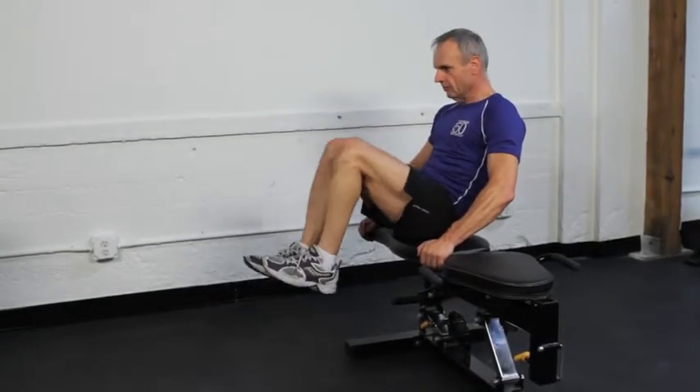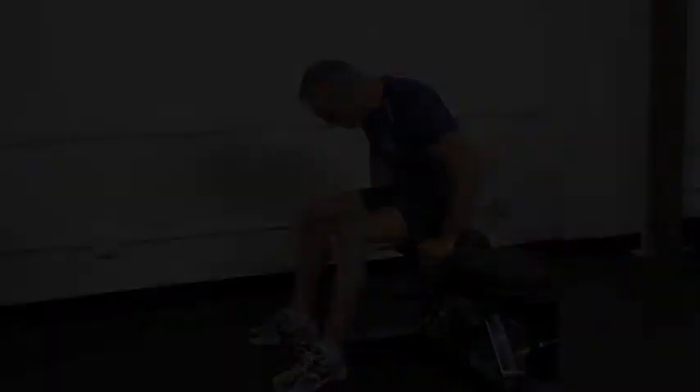One other point: make sure the hands are used for stability and not for leverage or exercise assistance.